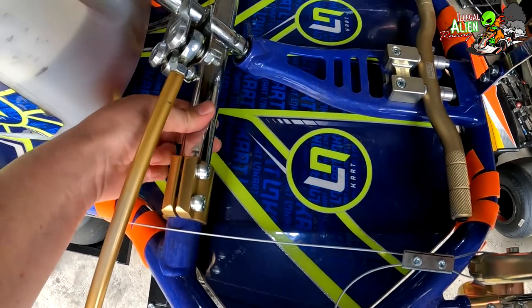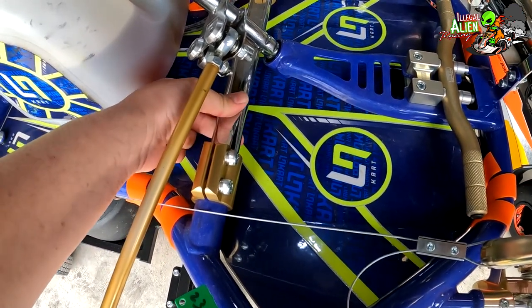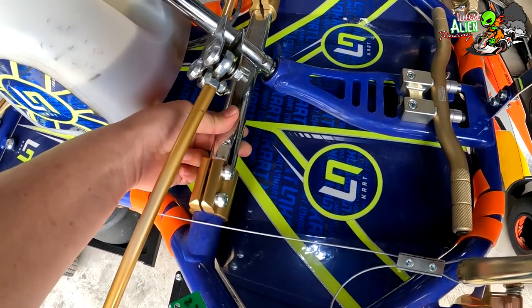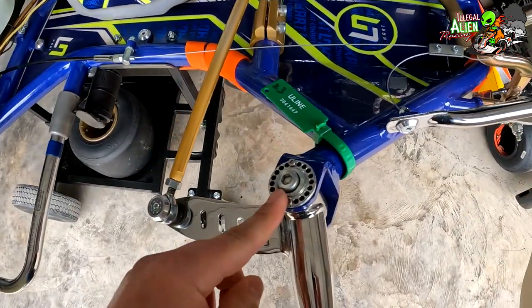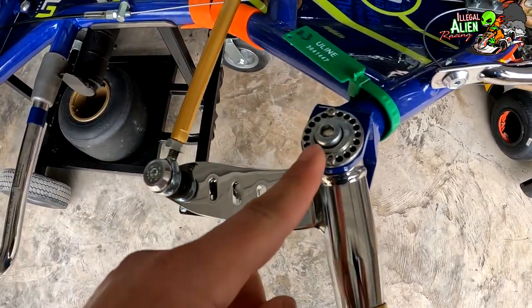This right here is what I think they call a torsion bar. From what I've seen, they come in different materials, but this is to help with the handling of the kart. There are also some adjustments you can make here, and the design looks a little different compared to the Sody.